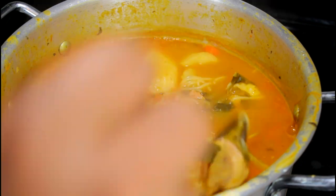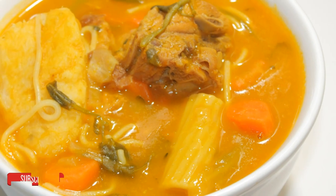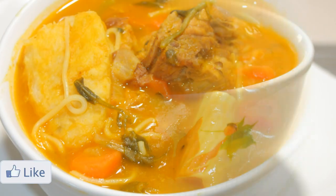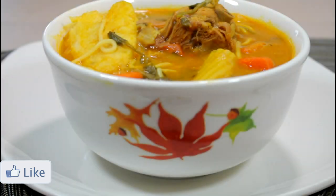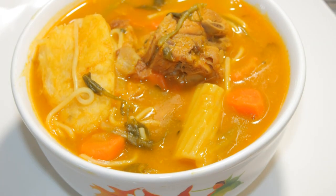I love me some Soup Joumou, guys! I like the white yam — I think that's what you call it. Let me know which part you guys like best — is it the meat, the pasta? What do you like in Soup Joumou? Thanks for watching! Make sure to subscribe, give a thumbs up, and share this video with your friends and family on Facebook, Twitter, or whatever social media you use. Thanks for watching — I'll see you guys on the next video. Bye guys!